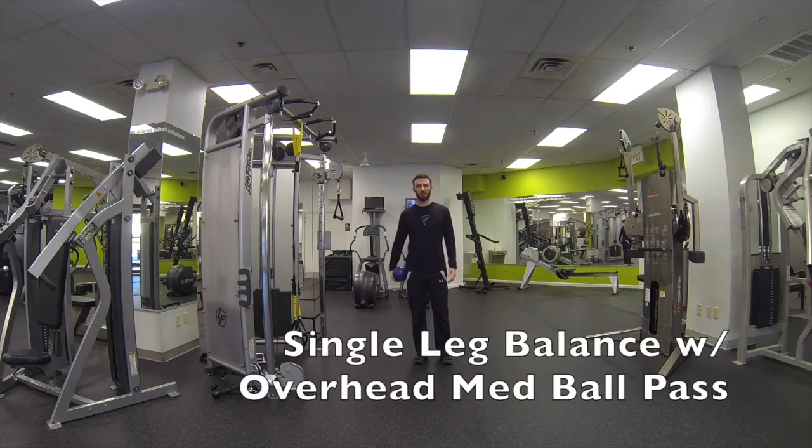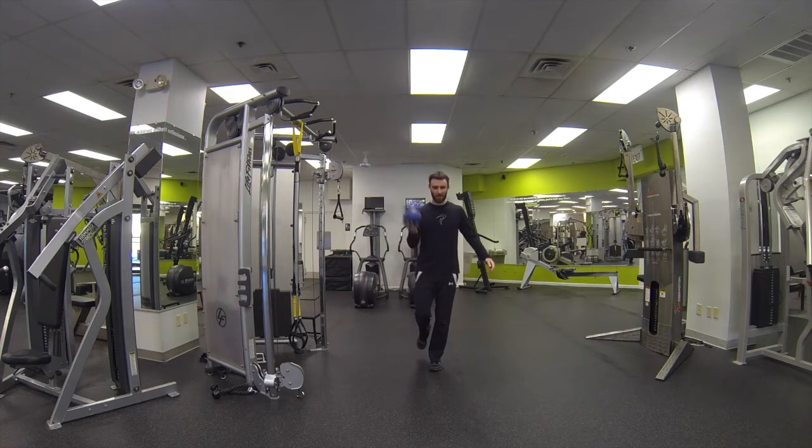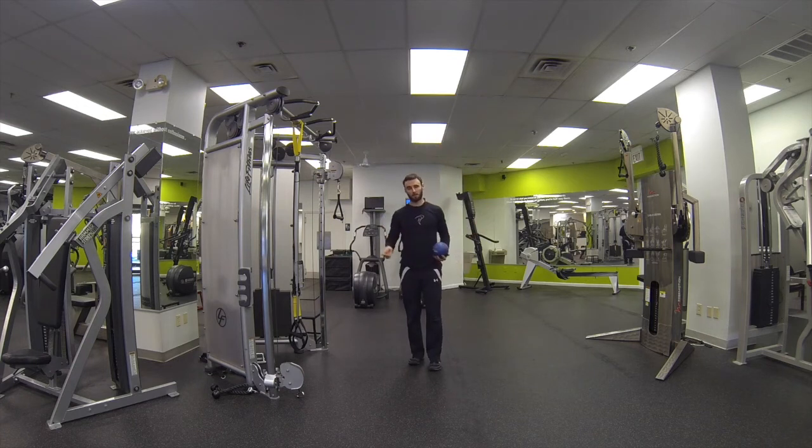This is a single leg balance with overhead med ball pass. Go ahead and stand onto one leg, grab a light medicine ball, and pass the medicine ball over the head as you balance on one leg. Do it for the prescribed amount of reps or time, and then switch legs.